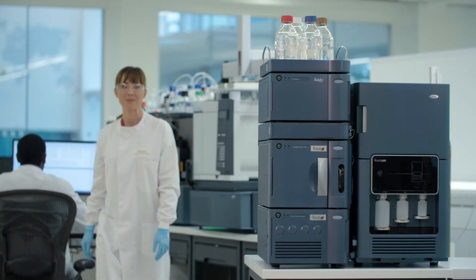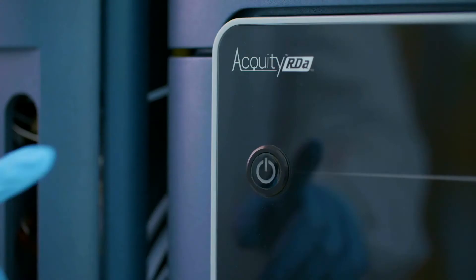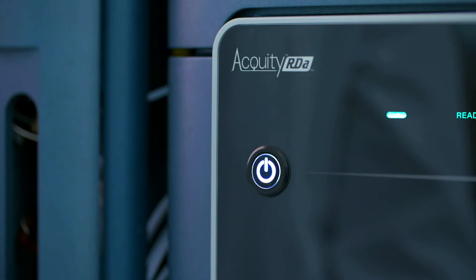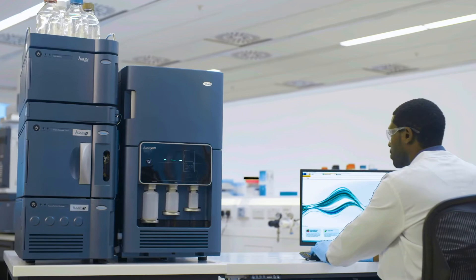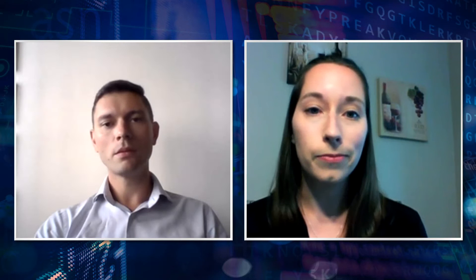And so what does the BioAccord bring to the table for this kind of work? Well, BioAccord is a relatively new instrument, released January of last year. It's very easy to use, it's compact, and there aren't many parameters to deal with on the mass spec side. So method transfer and method development are pretty easy. And best of all, it's all under Unify software, so it's compliance ready — it would fit in manufacturing and QC environments.